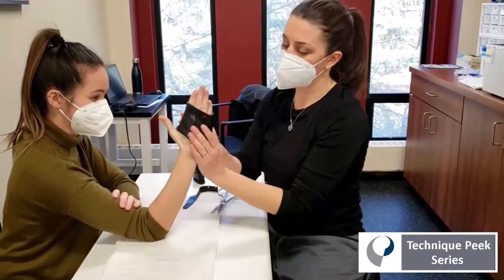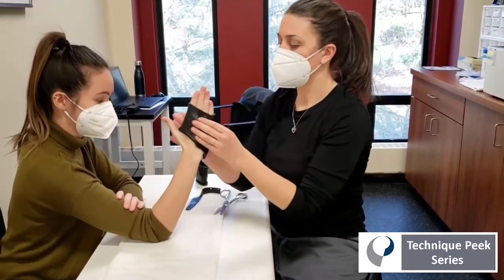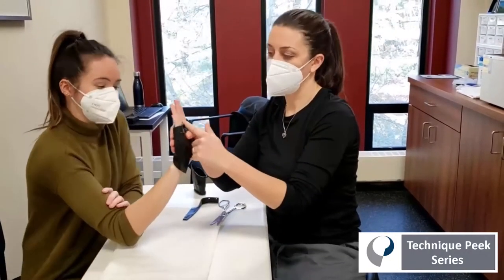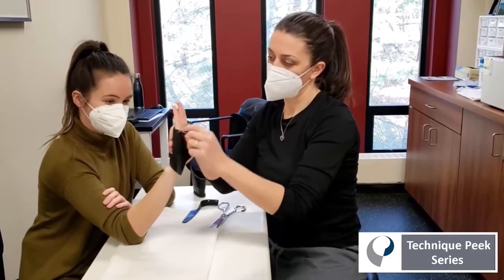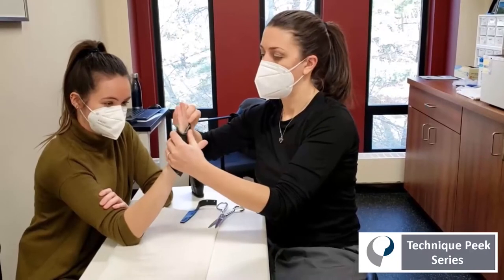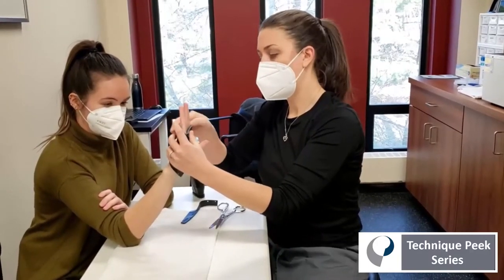Tight is better. In this case it doesn't have to look good. Once it's wrapped around, while it's still warm, you're going to use the opportunity to roll down to clear the IP joints, especially that pinky, all the way around if possible.